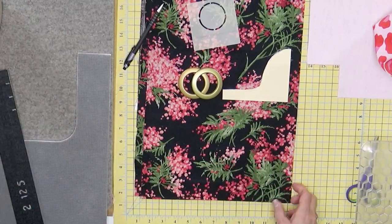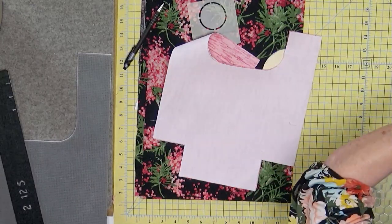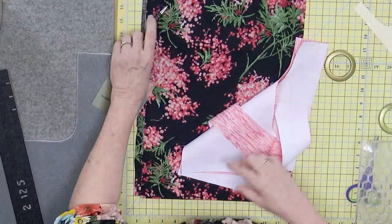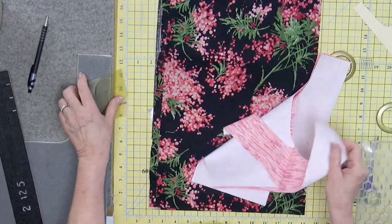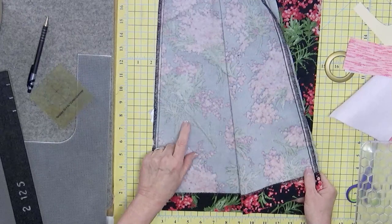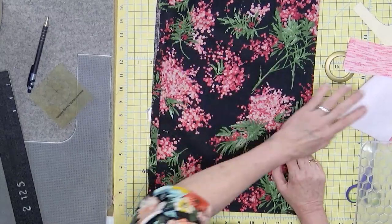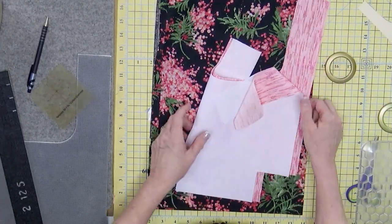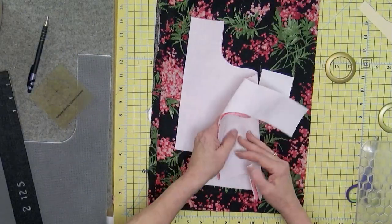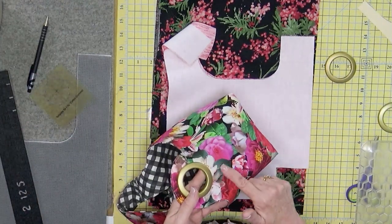I've gone ahead and cut my lining out. I used SF-101 on the back of it. I'm going to use a skirt — the idea of recycling. This was a skirt I found at a consignment shop and it's a heavier weight fabric, so I don't need to put anything on here. This is going to be the outer fabric and this is going to be my lining — cotton fabric with the SF-101.